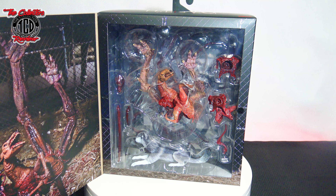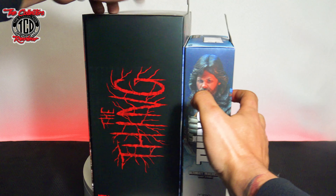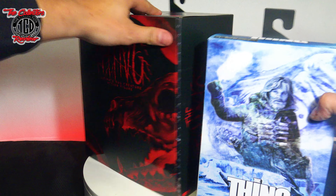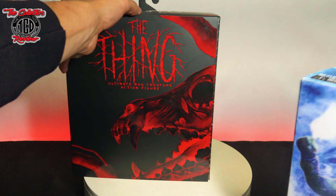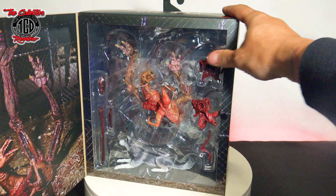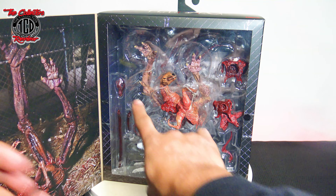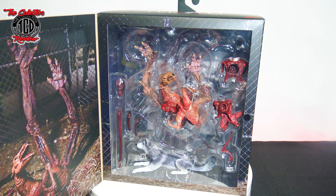For a size comparison, this is the size of the NECA Ultimate The Last Stand box — so that's the size difference. It's a real big difference. You do have a lot of room on the inside, and it's layered going back. This is looking detailed — I'm already loving the gloss on it.